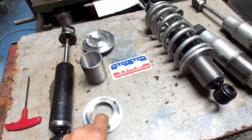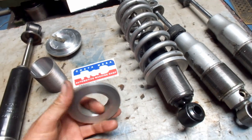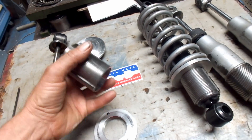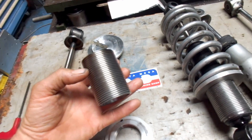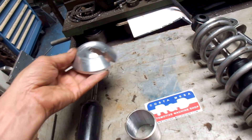I wanted to show you how that was done. We've got the bottom ring here which supports the bottom half of the spring. We have the adjuster unit which gets welded on, and then we have the top which goes on up here.